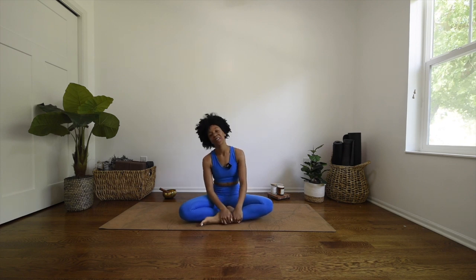Hi friends, welcome back to my channel and welcome to day six of the yoga challenge. My name is Ariana Elizabeth and I am so happy that you guys made it to day six. We literally have one day left — it's tomorrow — so let's go ahead and knock this one out, but not too quickly, because we want to take it in and enjoy it.